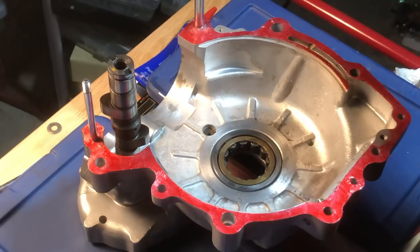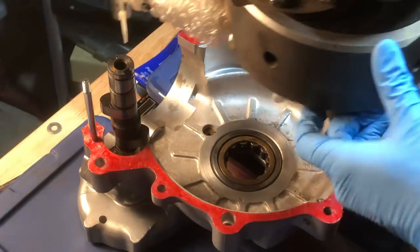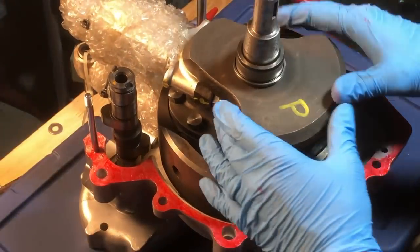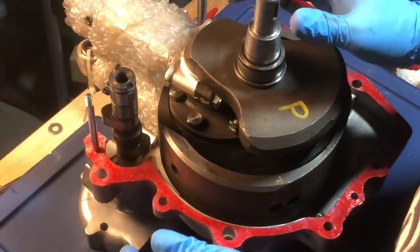Do note that there is plenty of assembly lube on the main bearings to help protect them during startup. And of course, with these roller bearings in here, there's no need to push or force anything whatsoever.